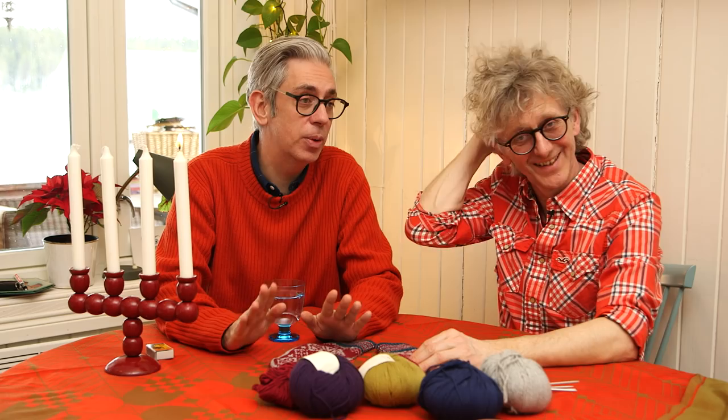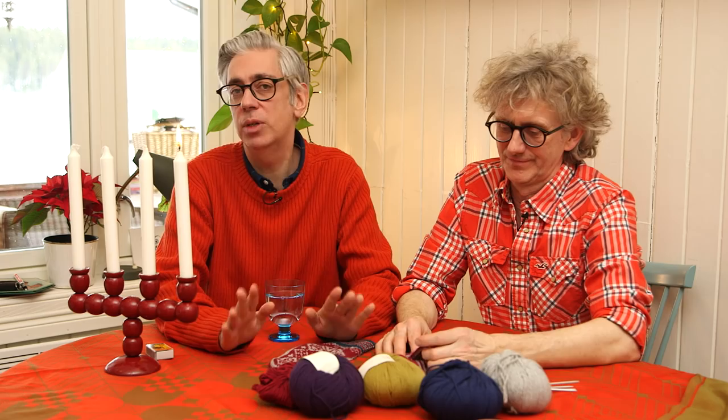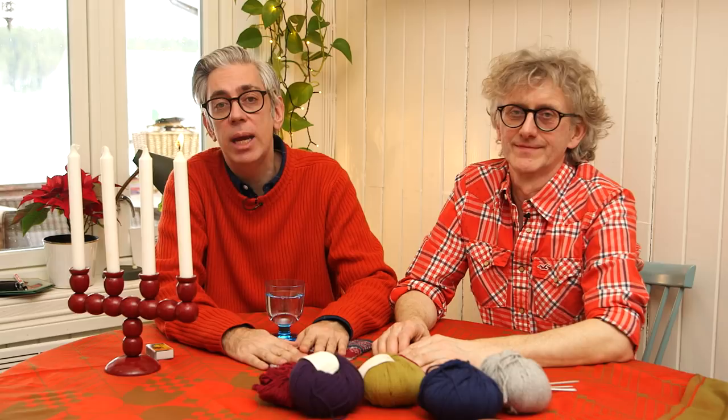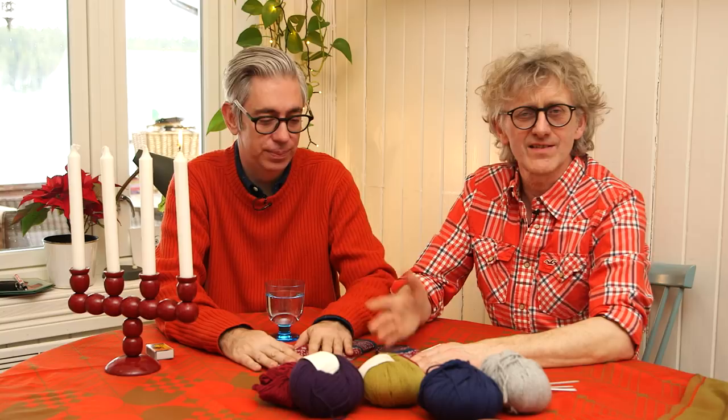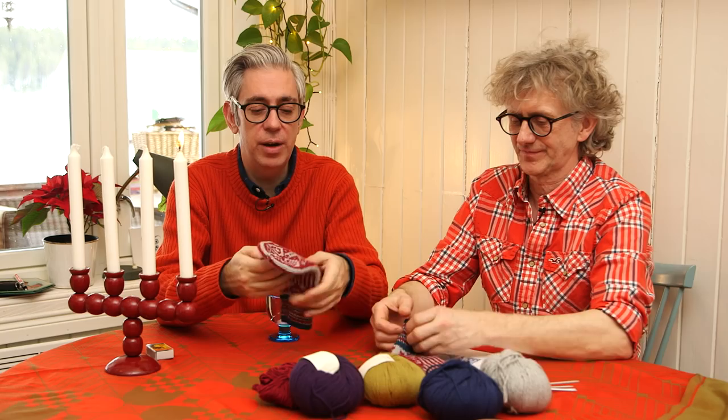A lot of people get very stressed for Christmas because they want everything to be perfect, and sometimes things don't go the way they're supposed to. Even here in this household there are issues with things that don't turn out the way they should. So just chill out, relax, and knit some mittens as a gift or something. This is a perfect Christmas gift.